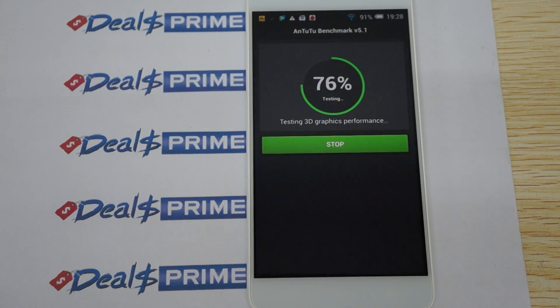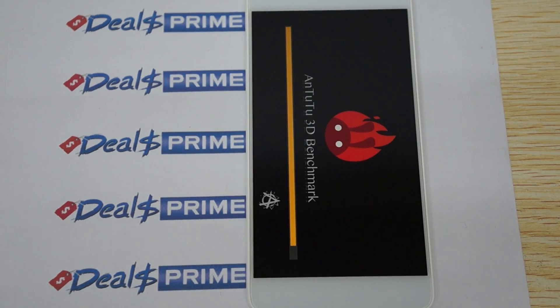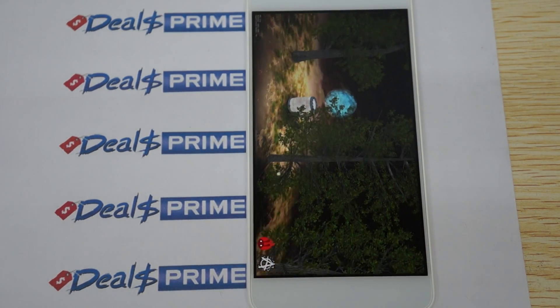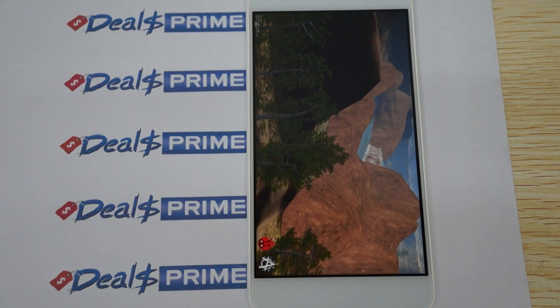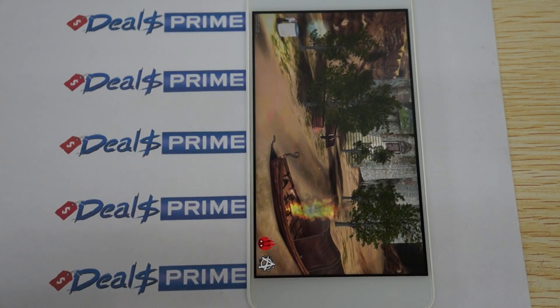Before we continue, I just want to remind you guys to like our video and subscribe to the DOSprime.com review channel. Make sure that the link inside the YouTube video description is actually linking to DOSprime.com. We will be including the free YouTube promo gifts, so make sure it does link to DOSprime, as no other sellers are going to be including the gifts that we include.